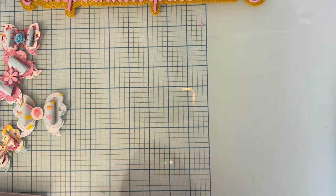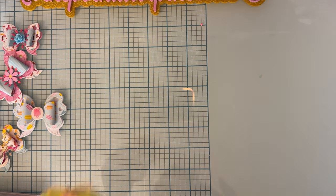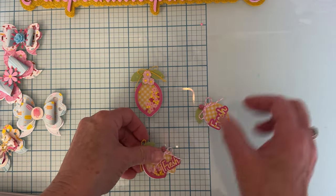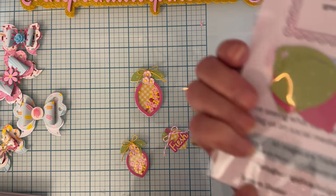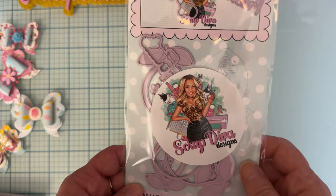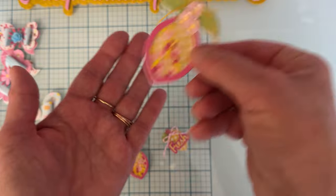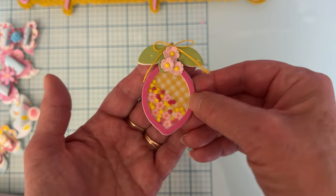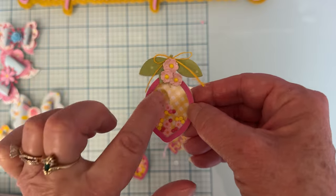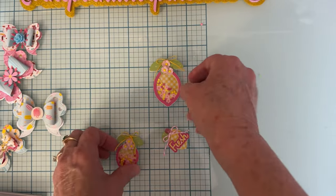Next up, these little cuties are made with the die set called Lemon Shaker. You get two different sizes of lemon. Here's the larger size — I made shakers. These little tiny flowers are also part of the set. Here's the smaller one.